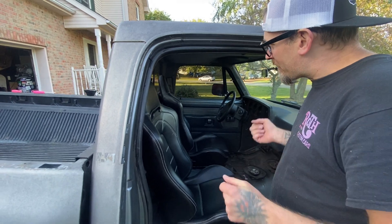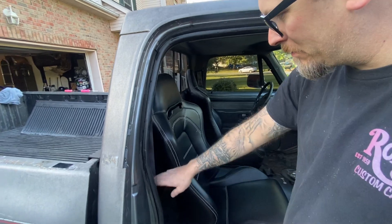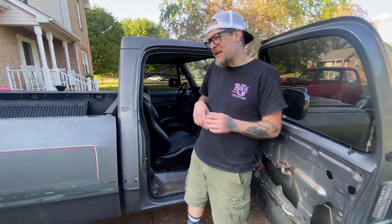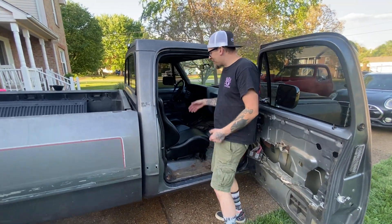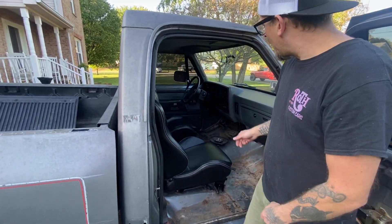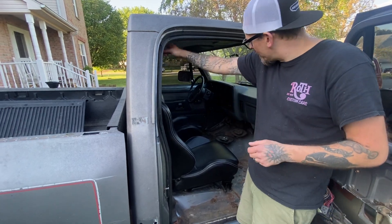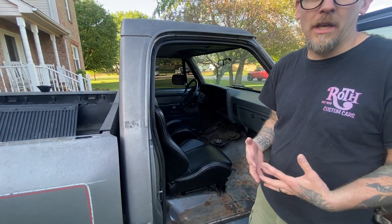The next thing on the agenda for the interior — besides burning anything that smells like trailer park — is we're gonna put a cage in it. I'm gonna do the rear hoop along the back behind the seats, do the middle bar for the harnesses, because per his mother this truck's getting a cage. Something about him rolling his last one three times. So we're gonna do the rear hoop, door bars, and then I realized I had a roof hoop that's perfect for this thing.